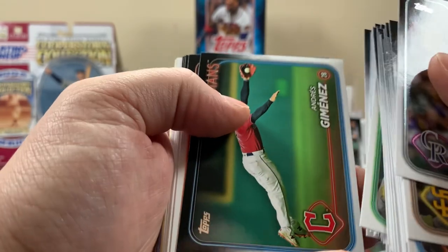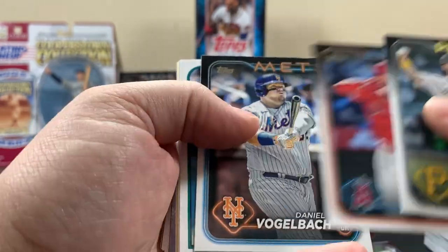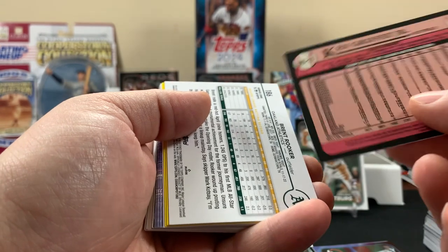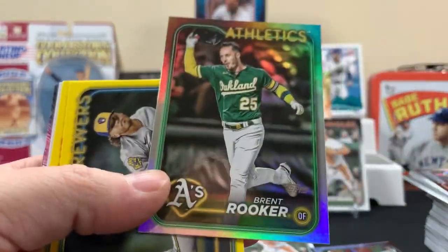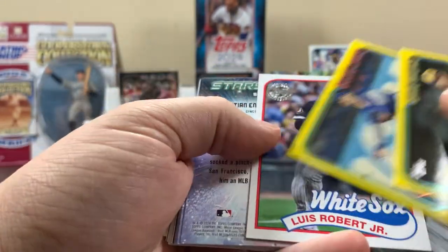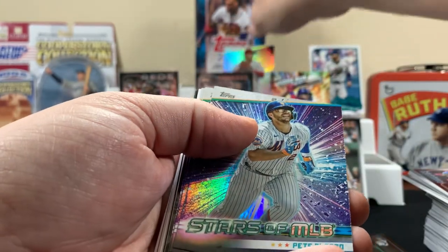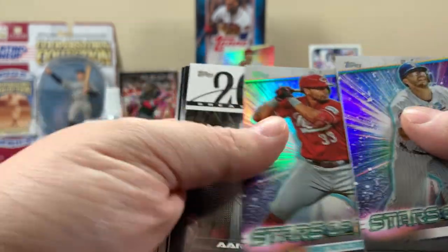Jumbo boxes are probably your best value. Here's another Elly De La Cruz. There's a Celebration of the Kid — Ken Griffey Jr. — that's a cool card. Alright, here are the yellow parallels — nothing crazy. Here's the '89 preview. Stars at MLB insert. Shohei — we'll throw Shohei up there.